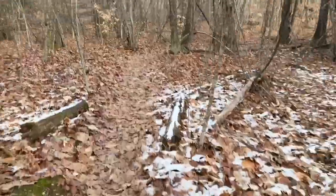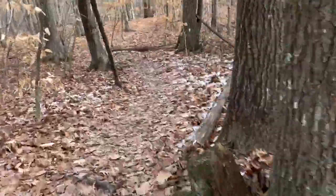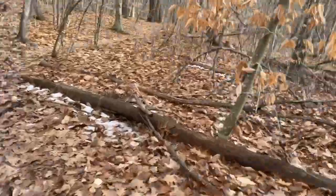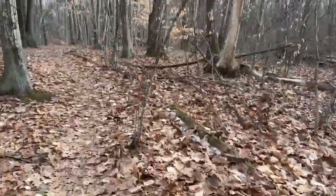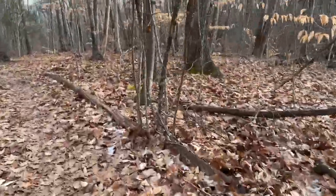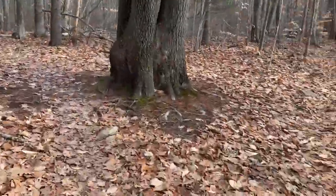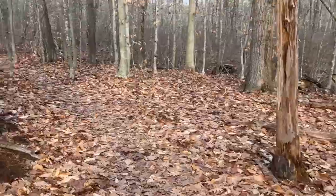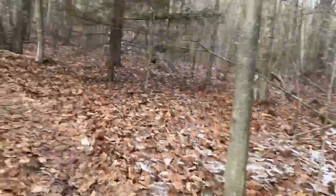Moving along here on lower Father and Son trail — very stable, runs like an arrow. You can see there are a few roots and rocks, some mud — very smooth, straight-tracking shoe. There's quite a bit of rebound from the DNA Flash midsole; you can really feel the pop when you pick up the pace.